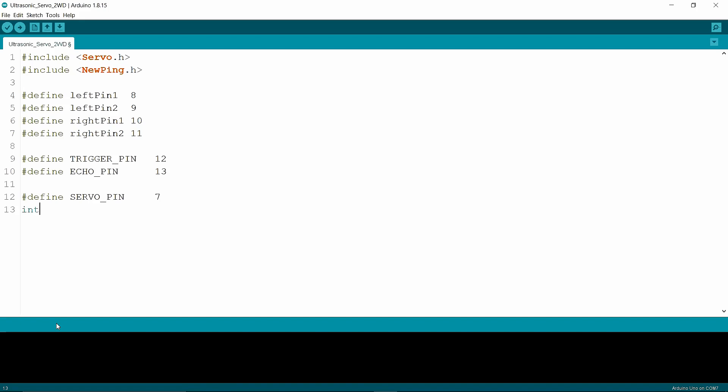Now I'm writing a variable called 'distance'. Then I'm making an object called 'mySensor' — in the brackets I'm writing trigger pin and echo pin. Then I'm making another object called 'myServo'.